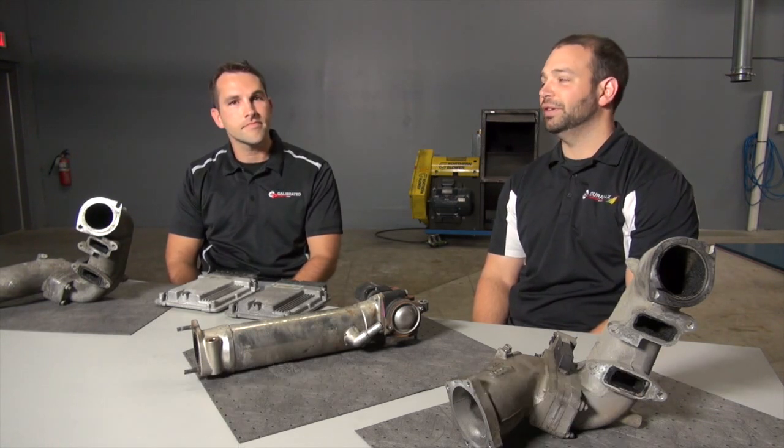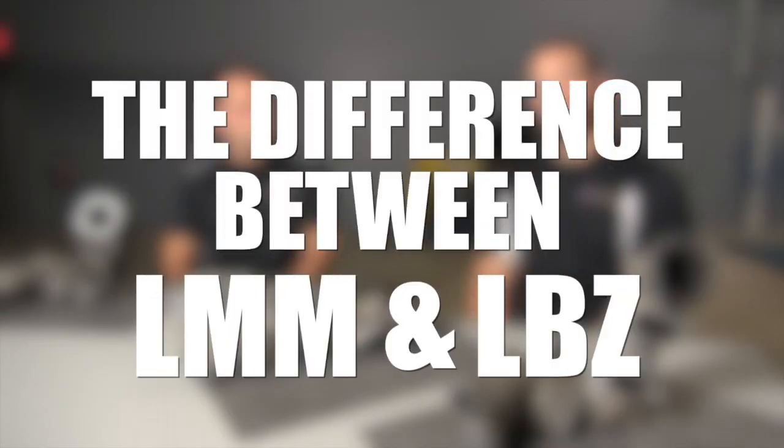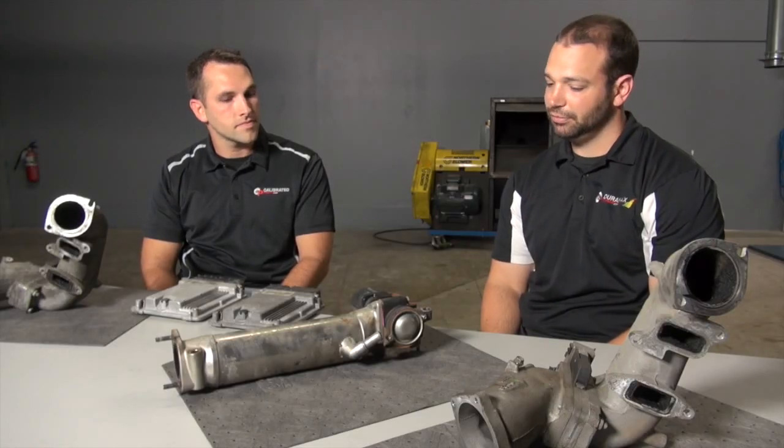Hi, I'm Nick with DuramaxTuner.com and I have Bob Peterson with me today. We are going to tackle the question of the difference between LMMs and LBZs on today's DT Q&A. So 2007 and a half, there was a switchover. Tell me what happened, Bob.